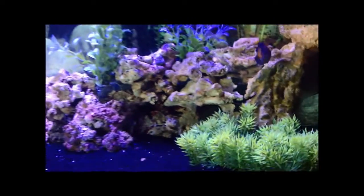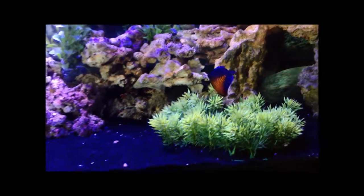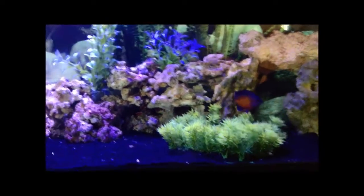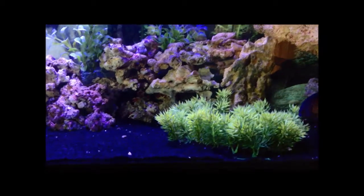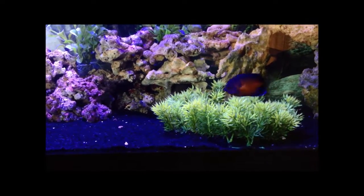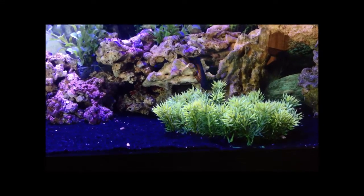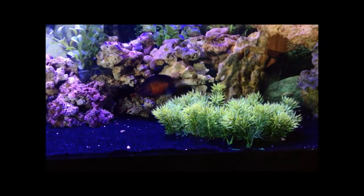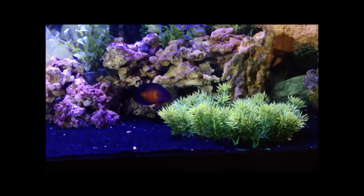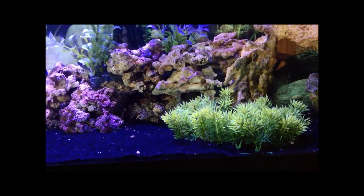The big guy tucked away, which surprises me, is the Blackfin Trigger. I did have the Blue Line Trigger in here as well, but it was sold. The Blue Line was getting way too aggressive — I recommend a setup bigger than 55 gallons, probably 125 to 150, for the Blue Line, because of how territorial and aggressive they can be toward tank mates. He ended up eating my dragonette, and that was the done deal for me. So I sold him to someone with a 125 who already has a Niger Trigger and a Queen Trigger. Hopefully he does fine with more aggressive tank mates.